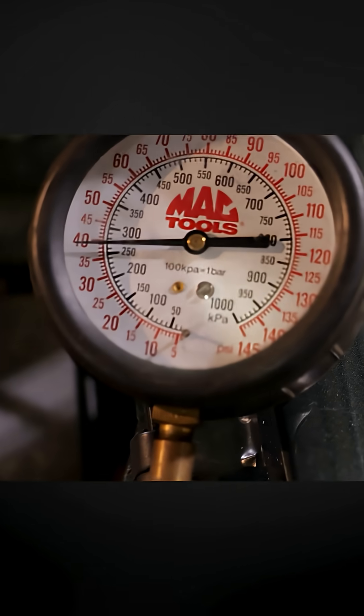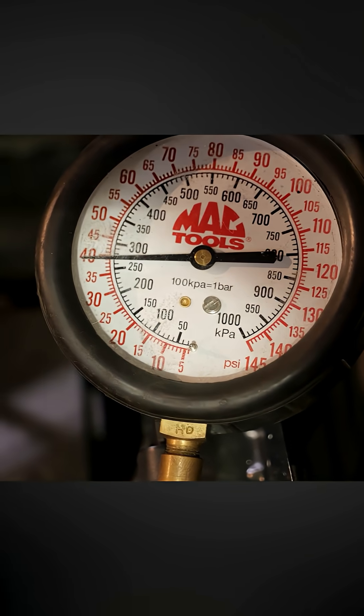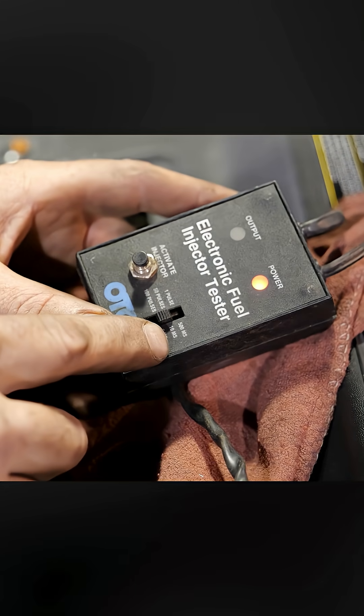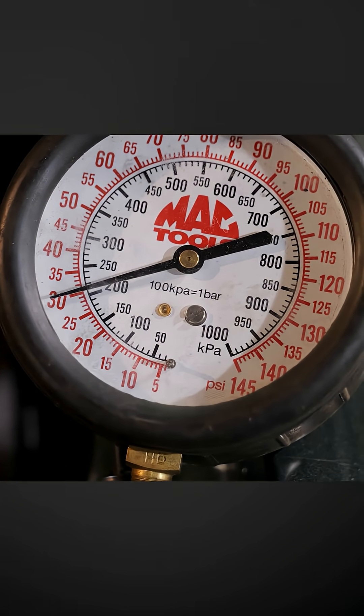It's important that we start at the same pressure each time, and it's also important that the gauge is not bleeding down — so we're just a hair below 40. My setting is at 50 pulses, 10 milliseconds. Tell me when you're ready. Remember that number: 31.